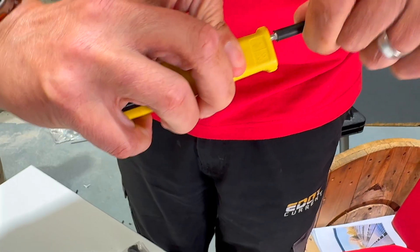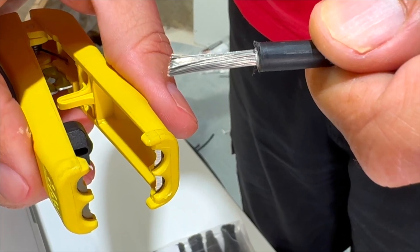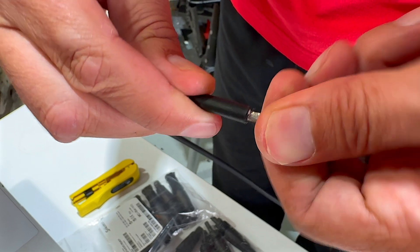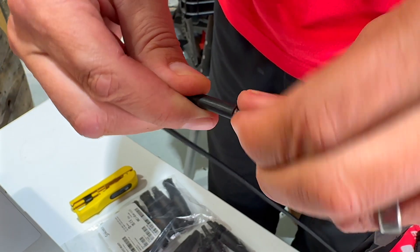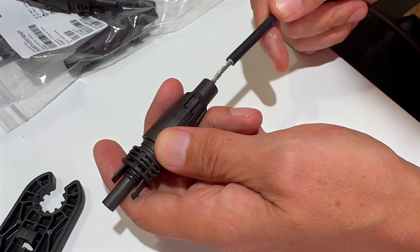Remove approximately 16 millimeters of insulation from the solar cable. To make the connection, we recommend using this handy solar cable stripper from Weaken — I'll include a link to our review of this tool. Once stripped, twist the conductor strands together. If you regularly overestimate the length of things, the side of the EVO Ready spanner has a handy guide.